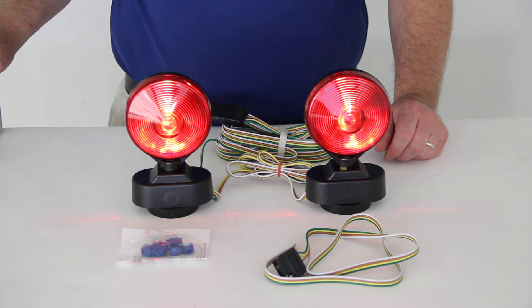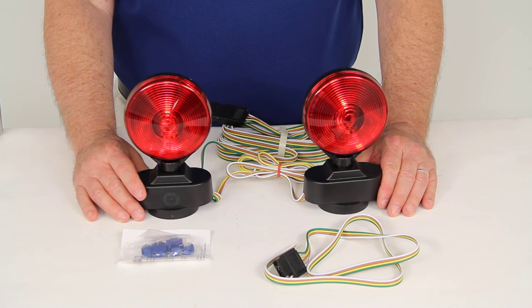We'll go ahead and turn the overhead lights back on. And that should do it for the review on part number TL21RK — the Optronics Magnetic Mount Stop, Turn, and Tail Towing Light Kit with the 20-foot wiring harness.